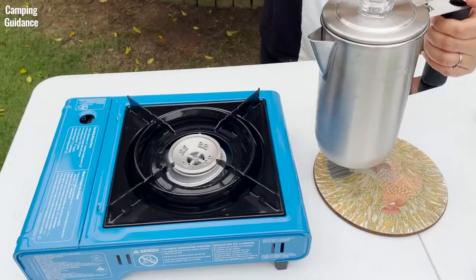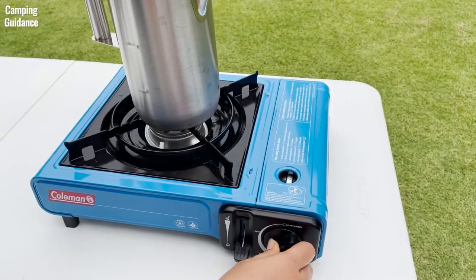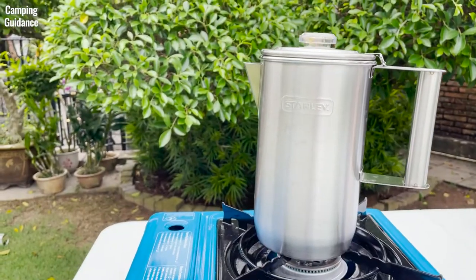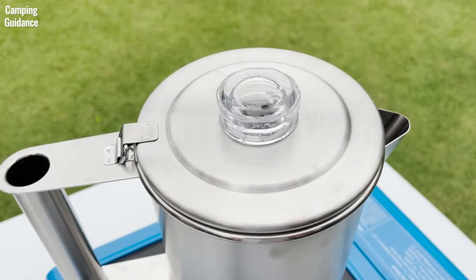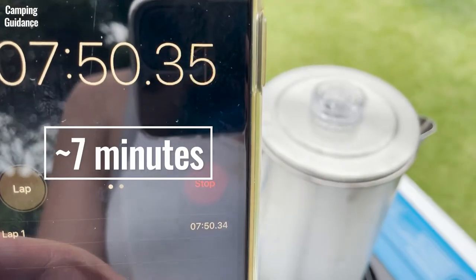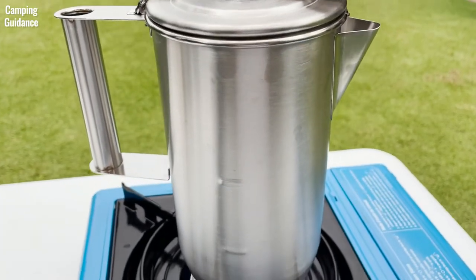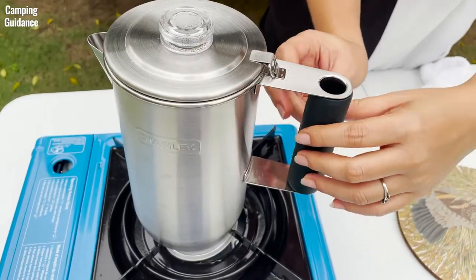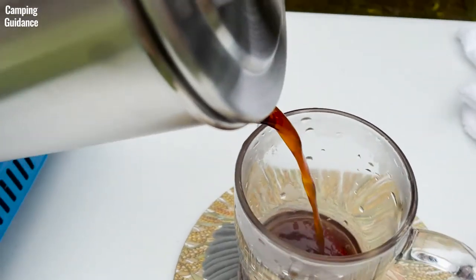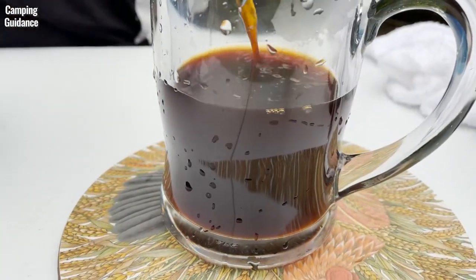After, close the lid and place the Stanley percolator on the stove without the silicone grip. My personal preference is to bring the water to a boil on medium heat, and when it starts boiling you can see the water perking in the transparent knob. I usually lower the heat slightly to medium-low and wait about 7 minutes before turning off the heat entirely. Then I let the percolator sit for a few extra minutes to allow the water in the filter basket to drain out and the grounds to settle before pouring. This is just how I do it — feel free to do whatever suits you best.